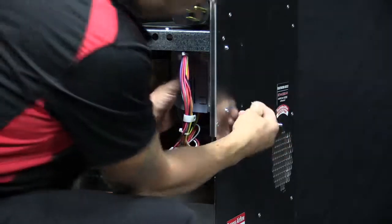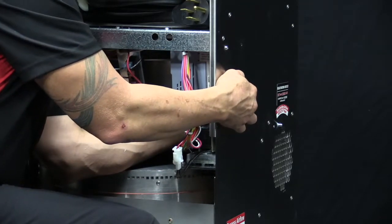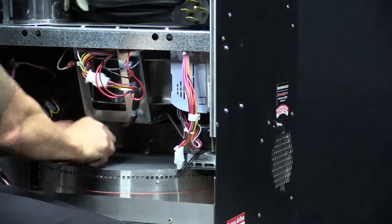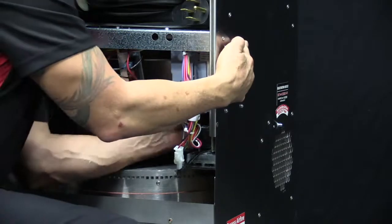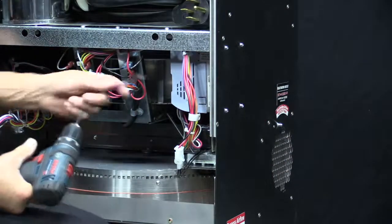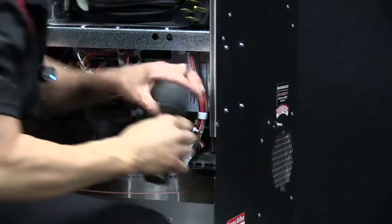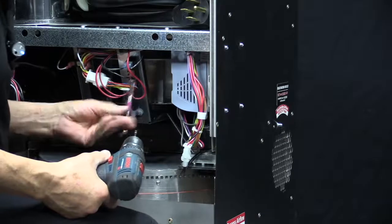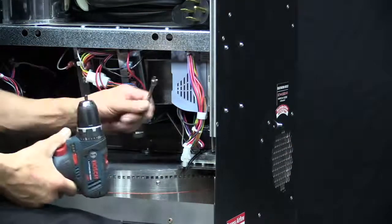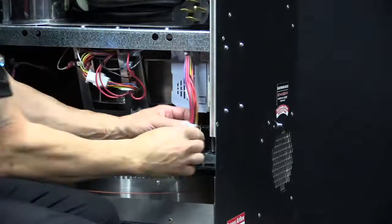Once that one's in, we can do the screws and nuts on the other side. We'll start those by hand, and once they're all started, we'll go ahead and tighten up all of them except for the lower right-hand corner one. Once those three nuts are tight, we'll do the lower right-hand corner one so that we can install the P-clamp for the wiring harness.